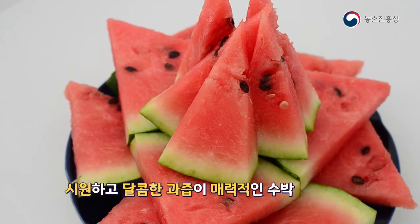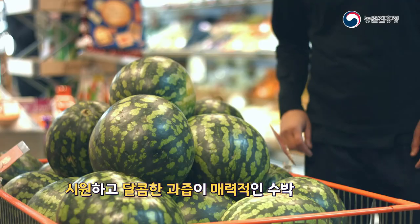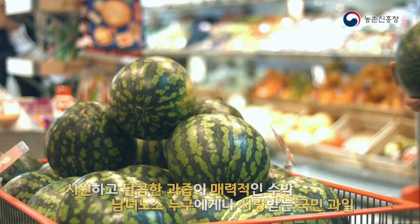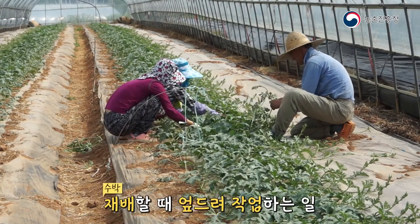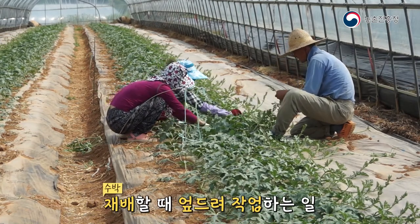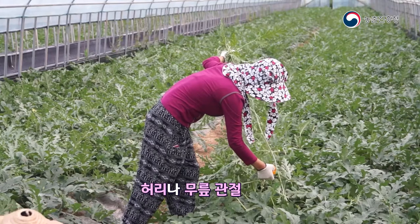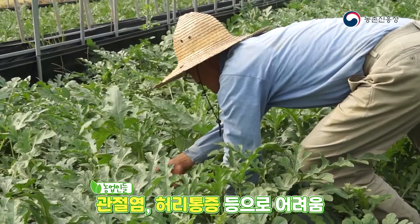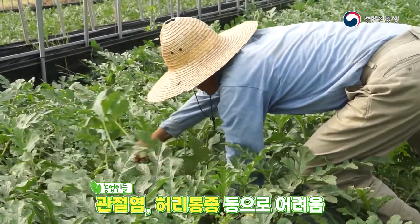Watermelon, with its cool and sweet juice, is a national fruit loved by everyone regardless of age or gender. However, growing watermelons often requires bending over, which frequently puts strain on the back and knee joints. Farmers are struggling with arthritis and back pain.